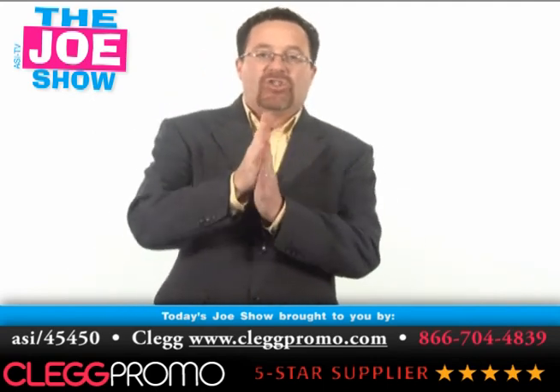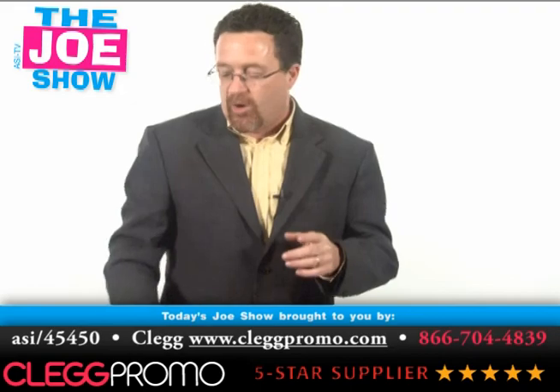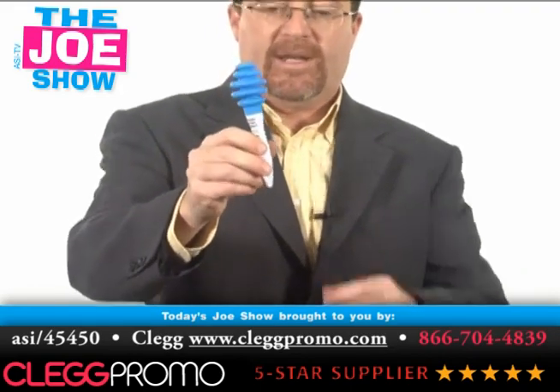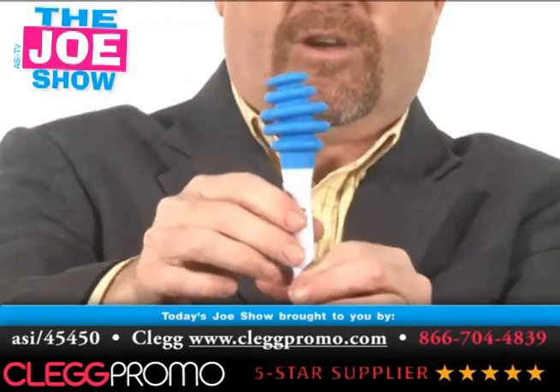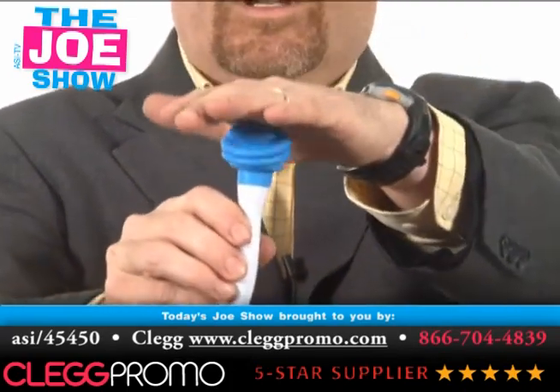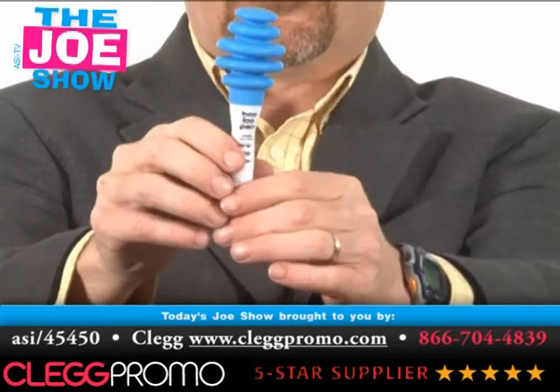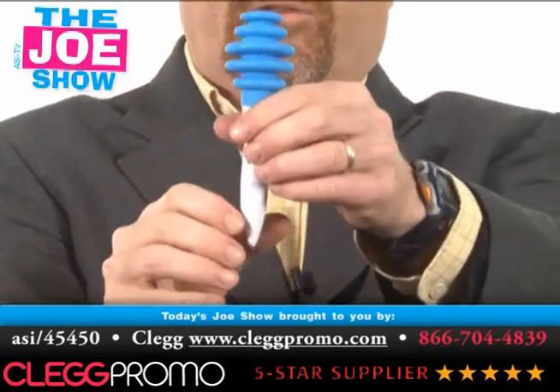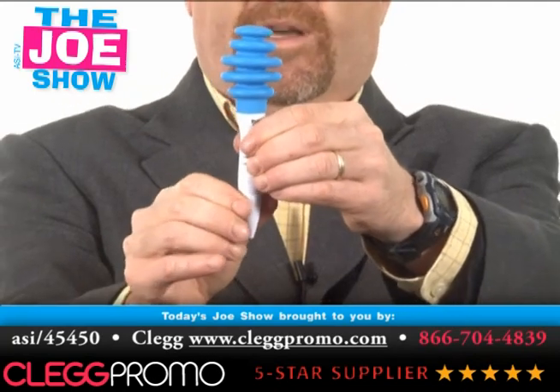Now I have two products from today's Joe Show sponsor, Clegg Promo. These are both from their sound line. You've got this little twist pen here, and when I shake it, it comes in tight and makes some noise. If you dare show this to a teacher, they can have it for their class at the end of the year — this would be a lot of fun. Also great for corporate conferences.